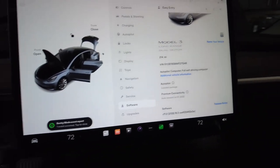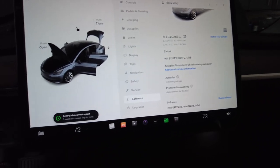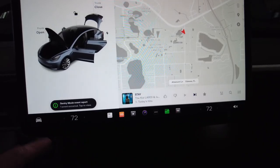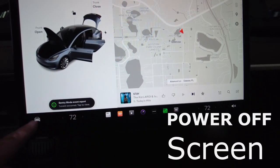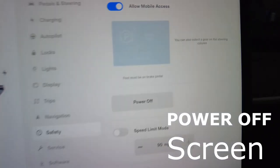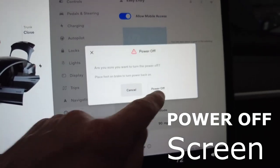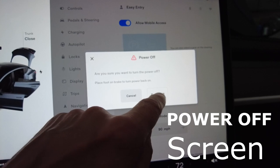Let's go ahead and disconnect the batteries, starting with the rear main high-voltage battery. I'm going to disconnect the power to the screen here first — go into safety and power off right here. Go ahead and power off the vehicle and screen, and we've got power off.